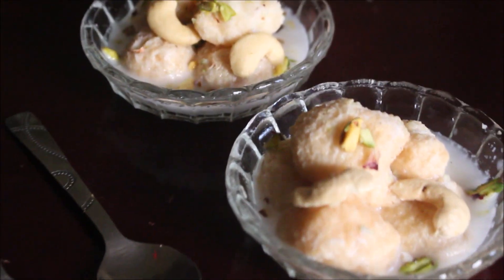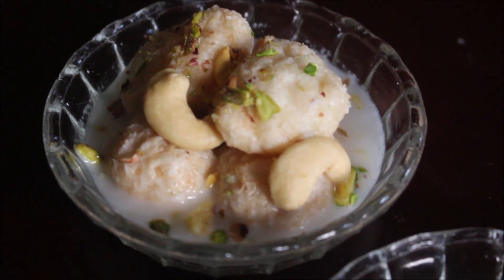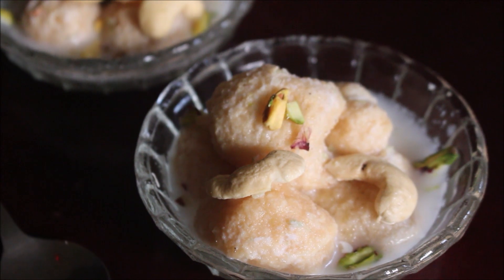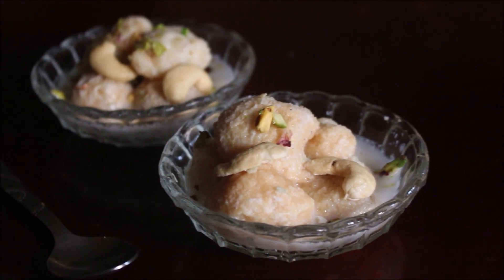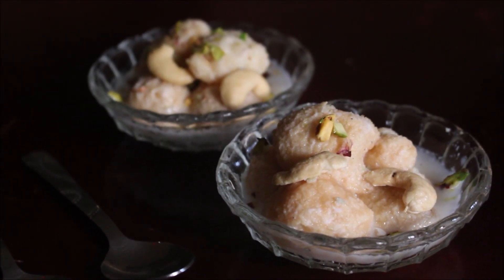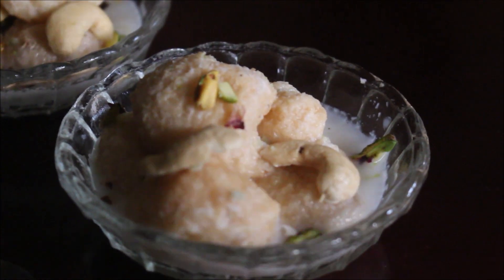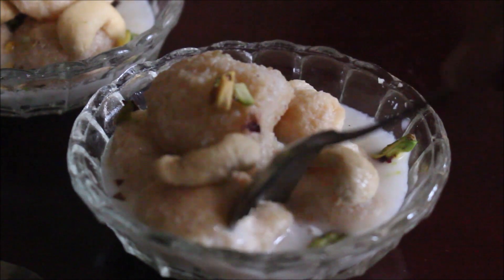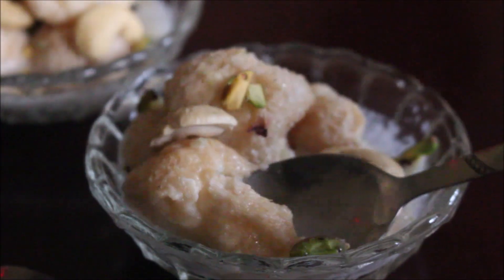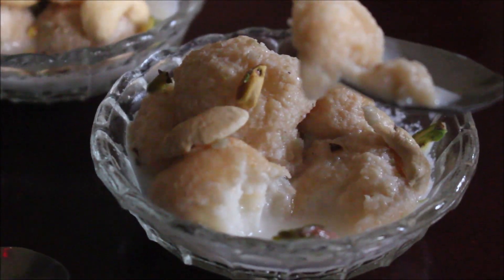Hello friends, welcome to Vidya's cooking channel. Today I'll be showing you how to prepare a traditional South Indian dessert that can be served any time of the day. We prepare this especially for Diwali. We call this Attika Palagaram — 'attika' meaning fig. The dessert tastes like figs but it really does not have any fig. It is very nice, soft, creamy, and very tasty. So let's get started.